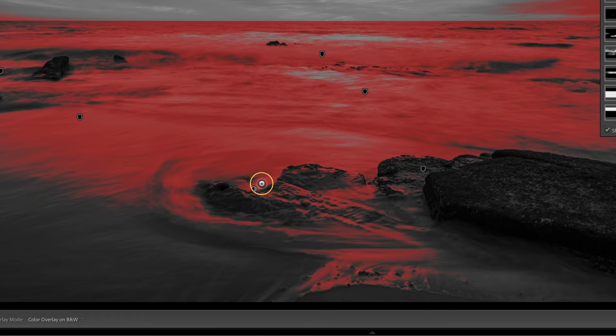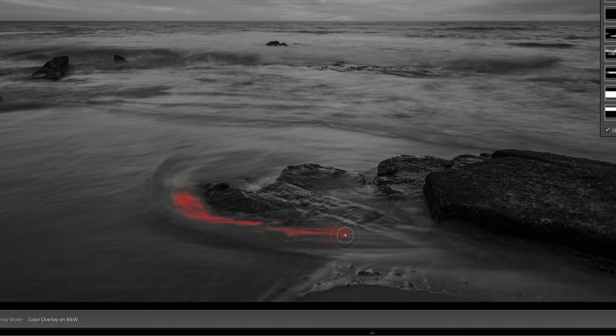So now with my brush, wherever I brush — let's say I wanted the whitewash — let's get my feather a little bit bigger, like right through here. Just paint through. Notice I'm just getting what matches my luminance range.